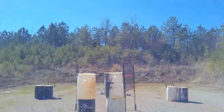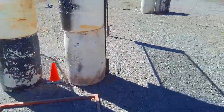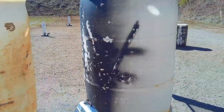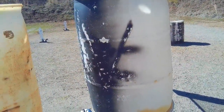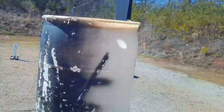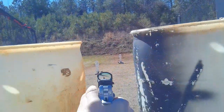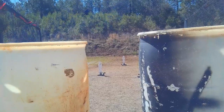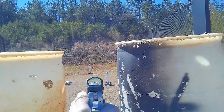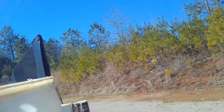I'll probably just go up here, I guess. Oh man, holy crap, that trigger.